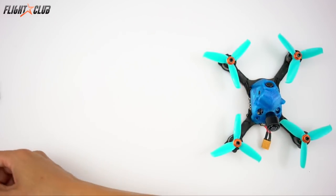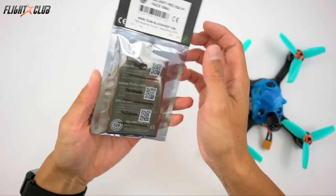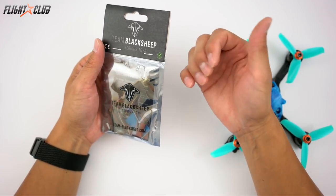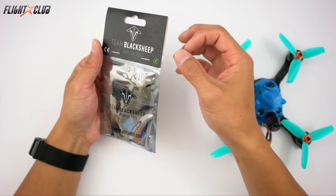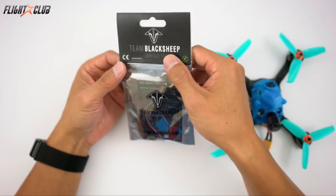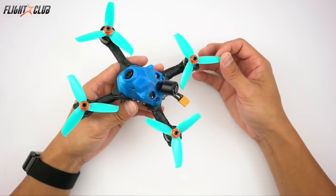For the VTX I'll just be using a TBS Unify Race. You could use pretty much any small VTX here. There is a smaller Unify — the 5 volt one — but that one's around 50 bucks and this one is about 30. I use these Race VTX in all my quads and they've been very reliable.